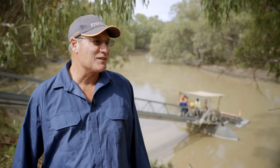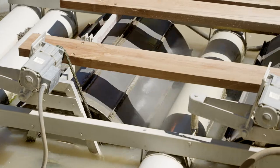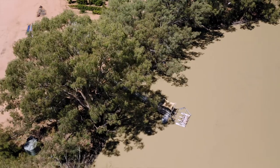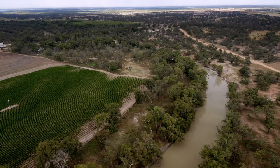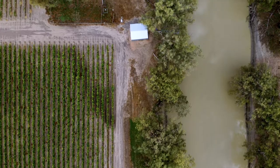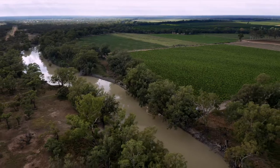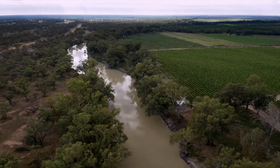The funding assistance from Local Land Services probably pushed me over the line to order the screens, and the fish screen has been a real positive — it's made my life easier, the river's better off, my farm's better off, and there are fewer worries and expenses. Without the screens, pumps can suck up millions of fish throughout the basin per year depending on flow rates, and this is a pretty simple way to keep some distance between the fish drifting past and the actual pump off-take.